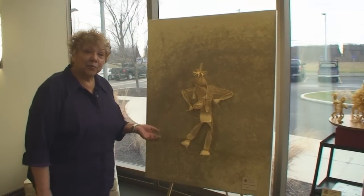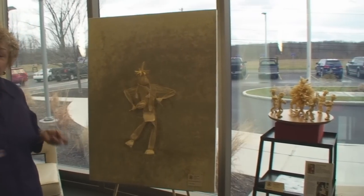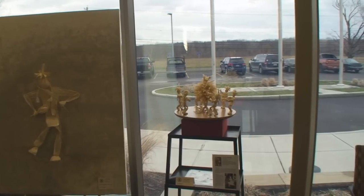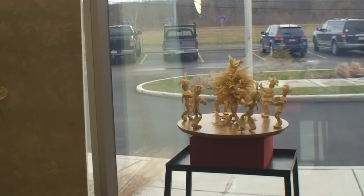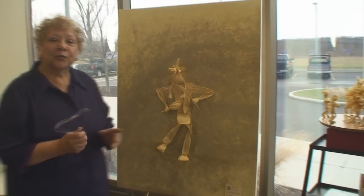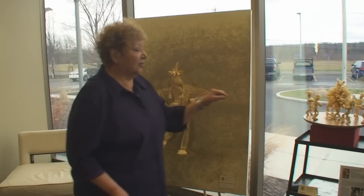My love is impressionist painting and that's what my focus used to be. When I came back to the reservation to raise my family — I have four girls, 11 grandchildren, and one great-grandchild, and they all live here. Living on the reservation, there wasn't a big demand for an impressionist painter. At one point, one of our cornhusk doll makers, Denise White Pigeon, showed me how to make this little doll here.